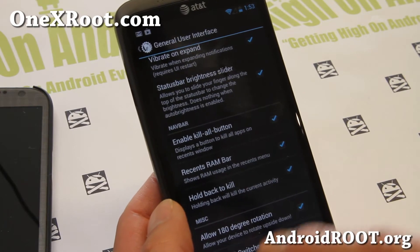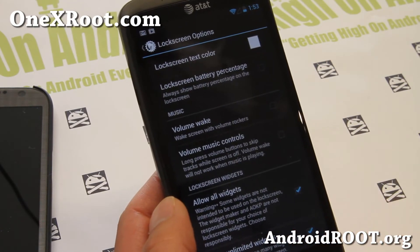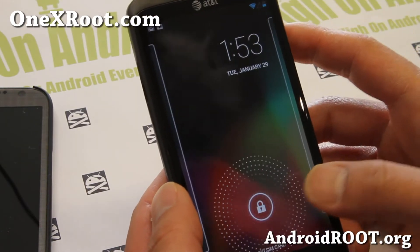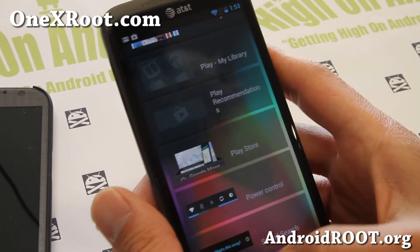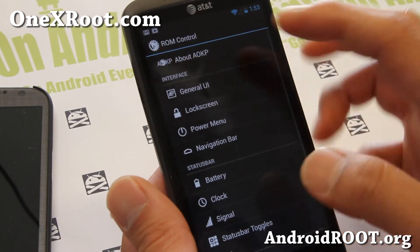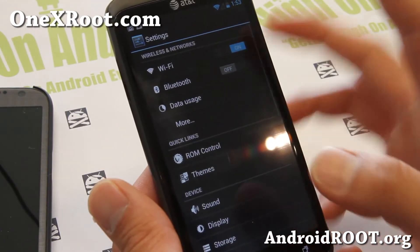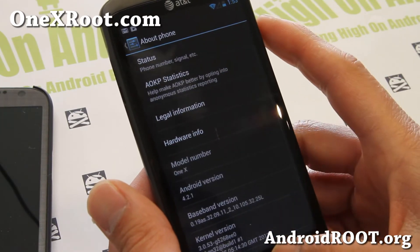On the lock screen, you can allow unlimited widgets — Android 4.2.1 brings lock screen widgets. Once you get all these widgets, you also get additional customizations you can play with. All of that is working not too bad, so check it out for your AT&T 1X.